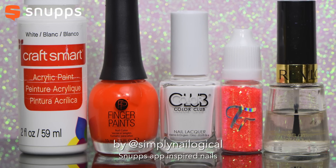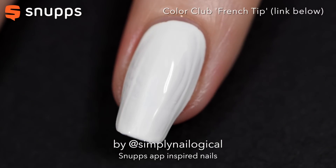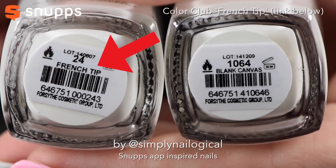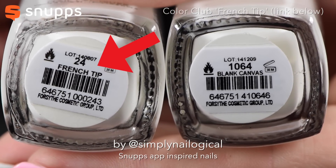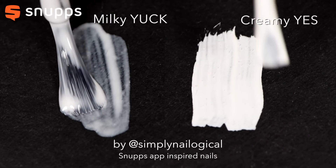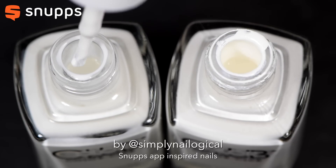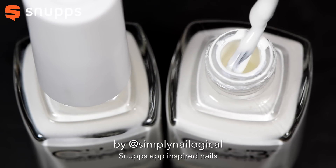On to the nails! I'm using Color Club's French Tip White Nail Polish, as opposed to your average crappy, milky white nail polish. I do this because it's much creamier and it goes opaque in about one coat. But I just have to switch the brush out with a regular sized brush, because the French Tip Nail Polish brushes are often too skinny.